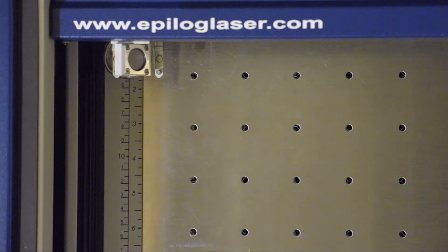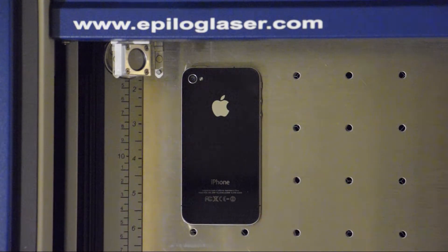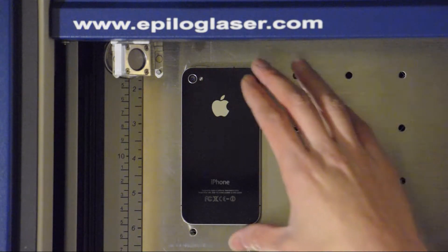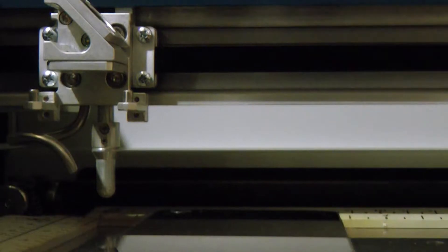This is going to be a quick video. I'm going to be engraving one of these today — that's the iPhone 4. I'm going to be doing the backside with a quick little tribal mark that a buddy of mine made, and I have never done this before. It could end very awesomely or very badly.